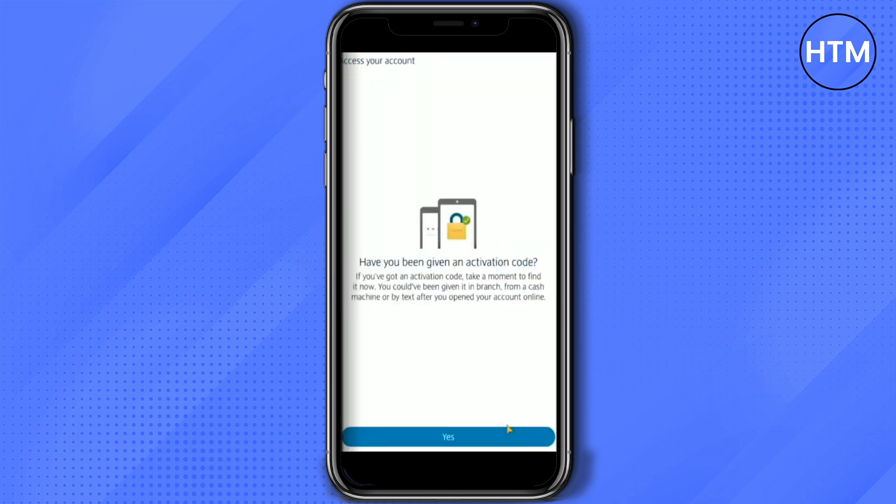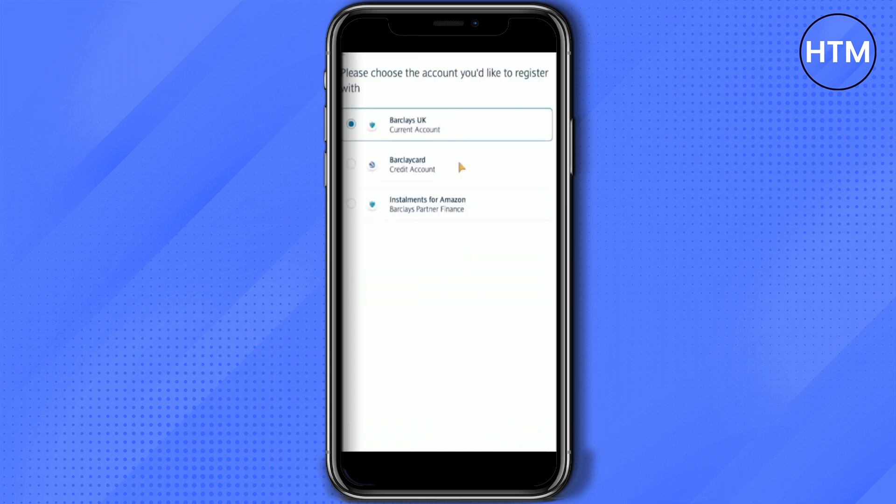If you have an authentication code, simply click on 'Yes.' But if you don't have one, click on 'No' and continue without it.